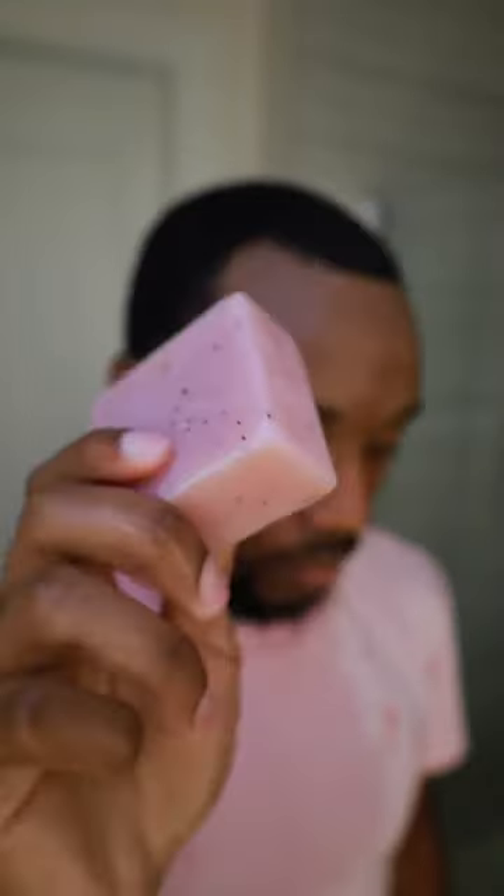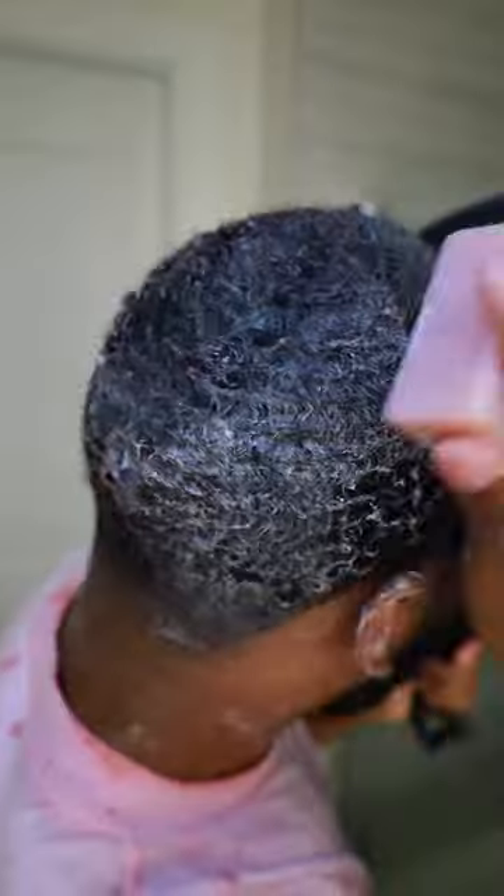Once your time is up, rinse out the hair mask. Finally, we're going to grab our strawberry mint conditioner bar, which will be available on my website next Thursday, the 24th of August.